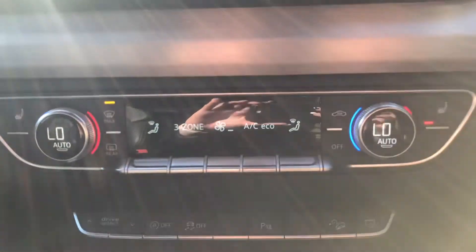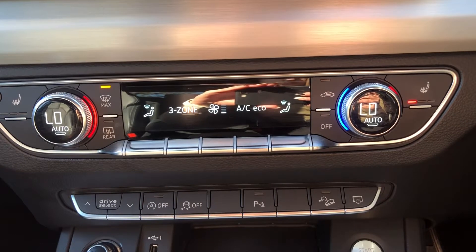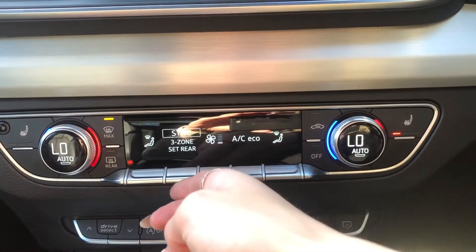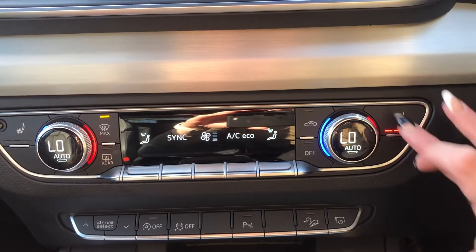Moving further down, we can see the climate control system. Both front passengers are in control of their own temperatures, and you can change all of the fan settings as well as sync the three zones. The front two seats are heated, which is perfect for those chillier mornings.